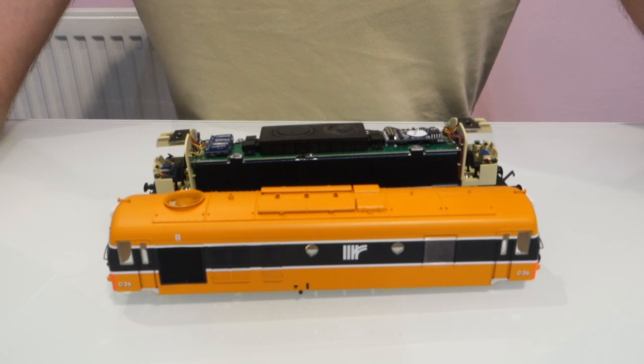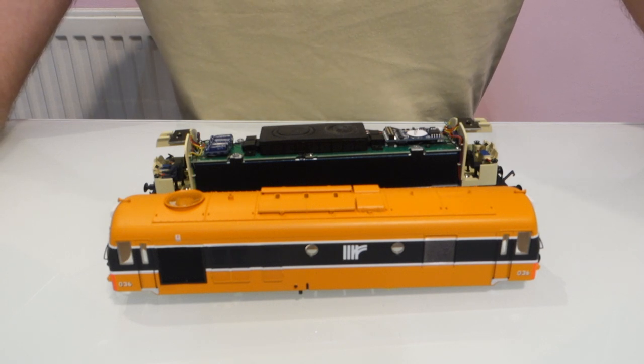I wanted to just do this quick little video to show a modification which I've made to my Irish Airclass model. A couple of people have already asked me how I did it and I thought if I did a video it would just be easier to explain it to everybody.